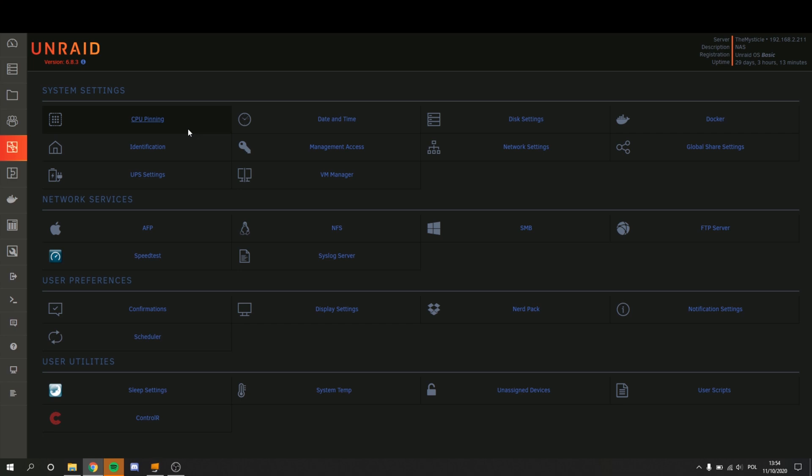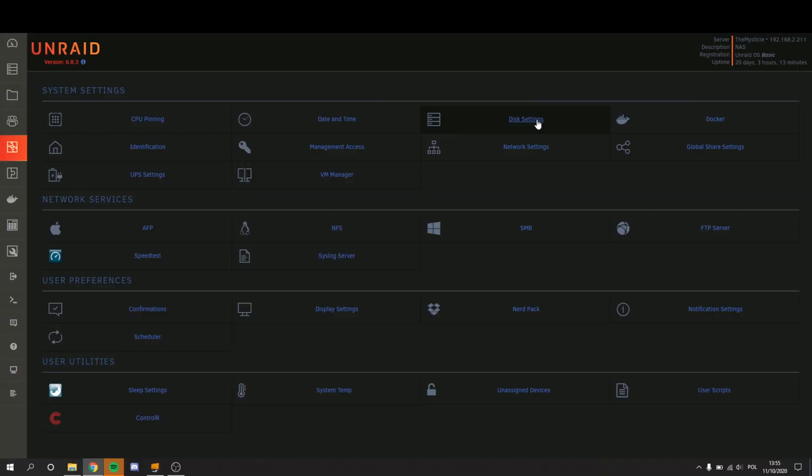Now let's move on to the Settings tab. There's quite a bit of things to change here, so I'm going to go over the basics and some of the things I personally use. For example, you have your network settings, which allows you to set a static IP — necessary if you're accessing this quite a lot — and it also allows you to change the port in case you want to port forward it and don't want the default port, which I believe is 80, because port 80 is quite a dangerous port to open in general. You also have your identification — the name of your NAS — date and time, global share settings, and your VM Manager in case you are running any virtual machines.